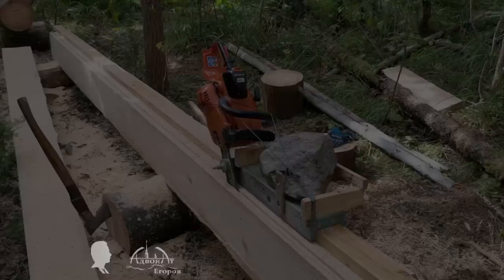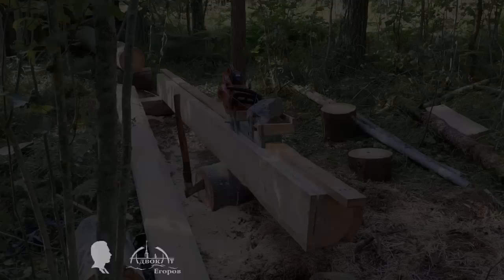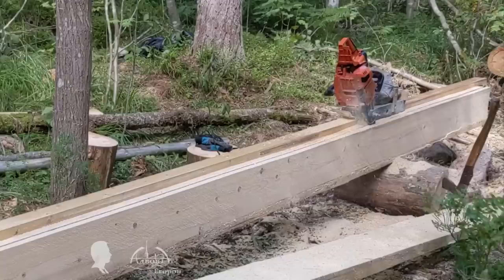Hello friends! You are looking at a chainsaw moving along a guide and sawing boards out of a log almost without human intervention. The lumber milling device I'm presenting here is the simplest DIY semi-automatic sawmill for turning logs into perfect boards right in the woods.